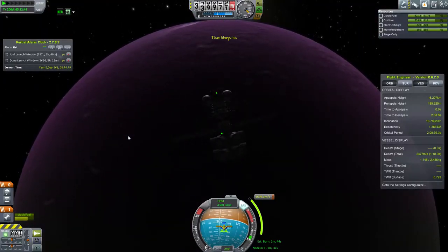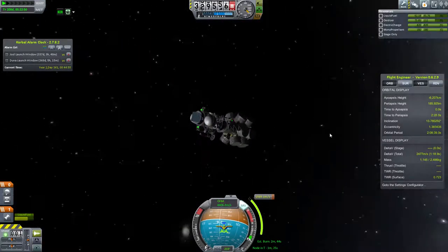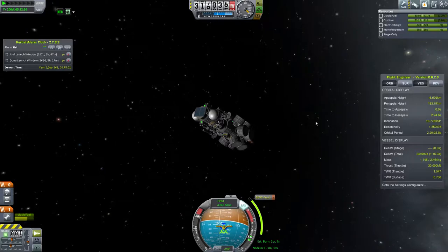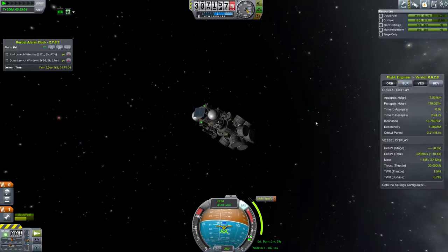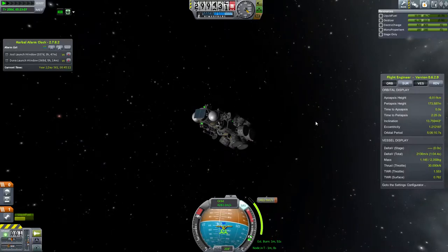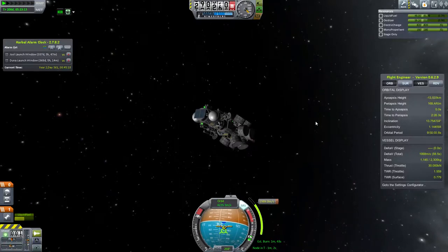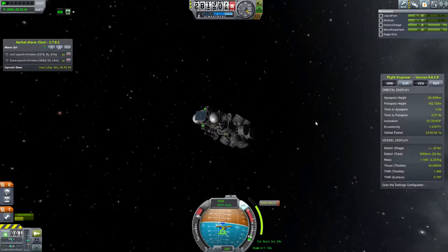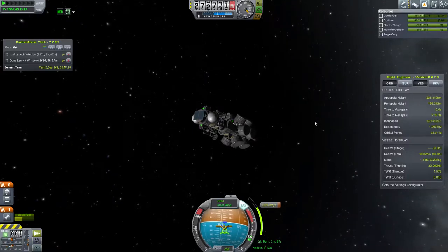It turned out I didn't have as much fuel as I would have liked, and it actually caused some problems later. The braking burn is pretty significant — it's 1500 delta-V if you want to do a full braking burn. I also burned too early, which wasted some fuel. All the fuel I'm using here is in the bottom probe — the one that's going to land on EVE. The top part is a separate probe that will land on Gilly, and will separate after this burn.